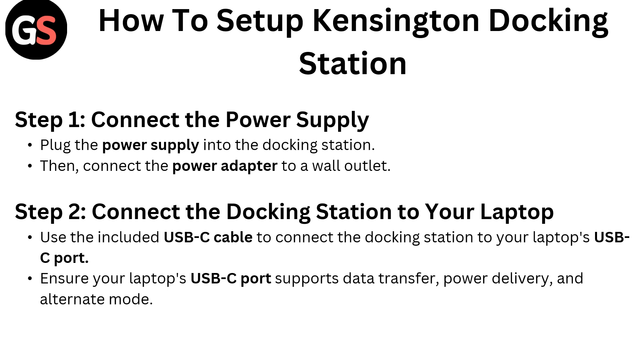Step 1: Connect the power supply. Plug the power supply into the docking station, then connect the power adapter to the wall outlet.